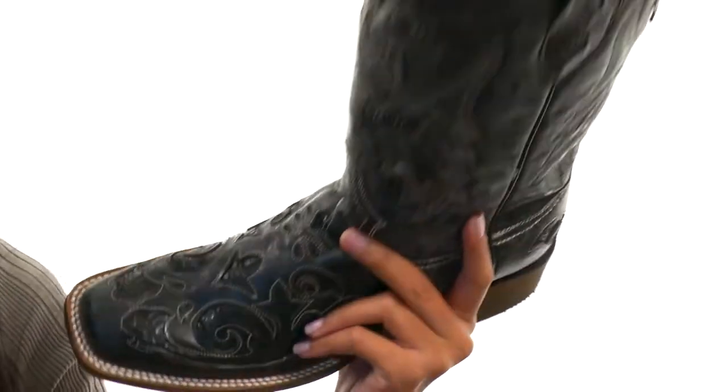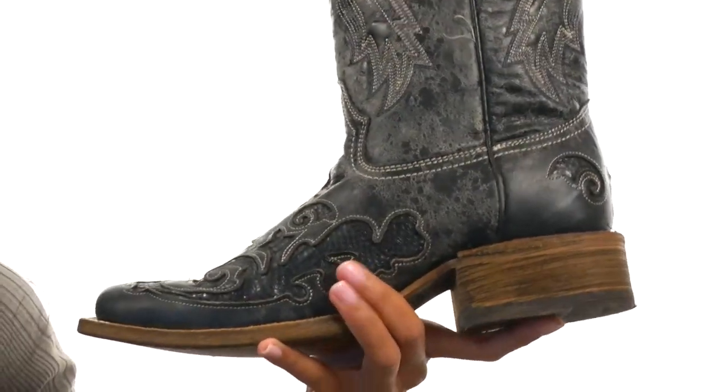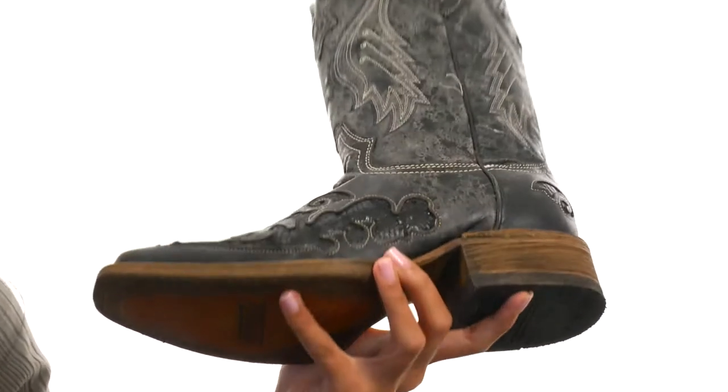There's also a lightly cushioned leather footbed to give you lots of added comfort, a stacked block heel for a pretty nice lift, and it all sits atop a durable leather outsole with a rubber heel tab.